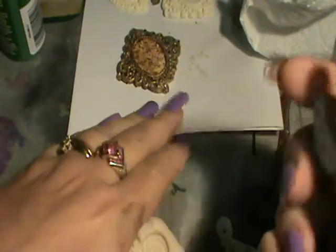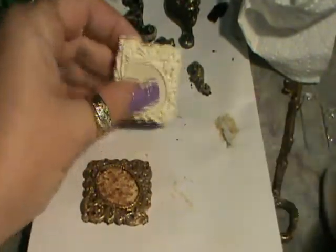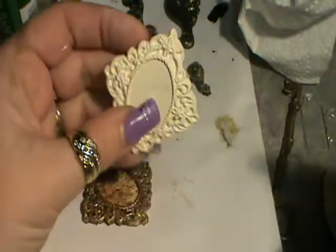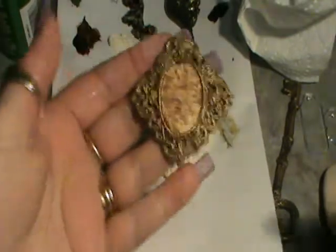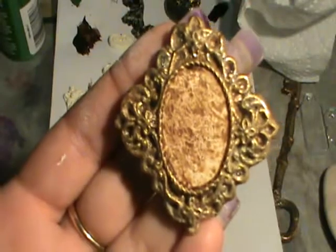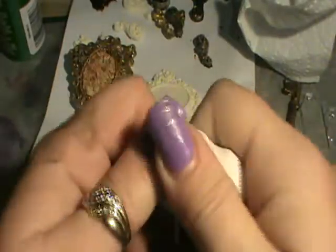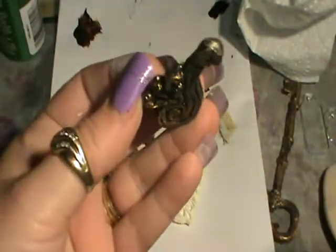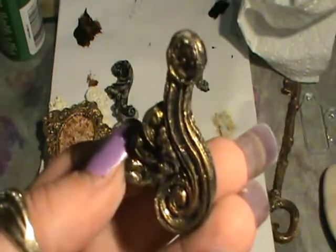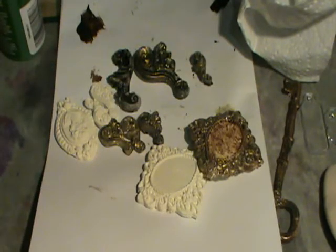You'll probably see in the background here some of the embellishments I've been making and painting up. So while I'm working this in my other hand, I'll just quickly show you. So that's one of the impressions that I've done. And then when I've painted it out, it comes out like that — looks good, doesn't it? So this is what it looks like before it's painted up.